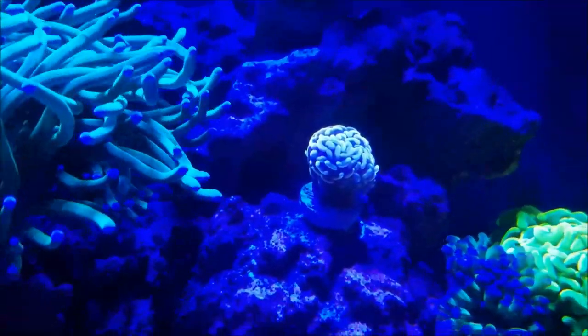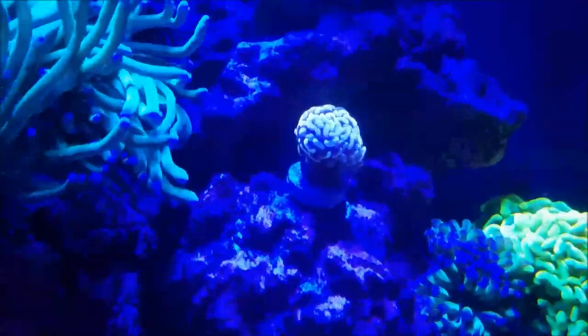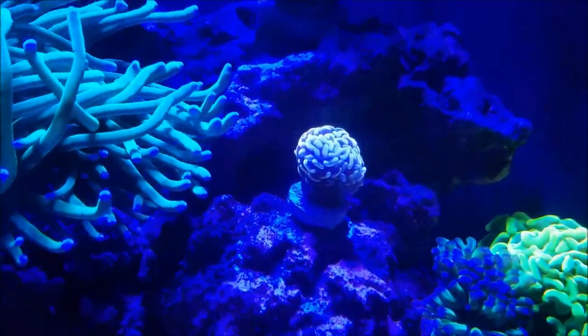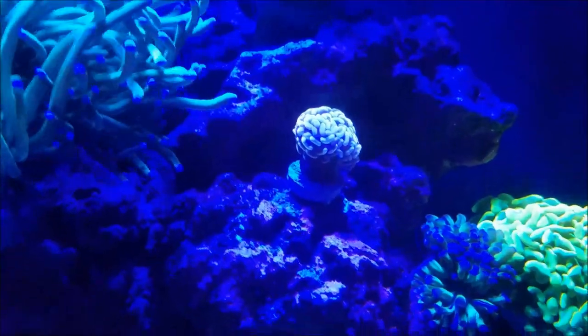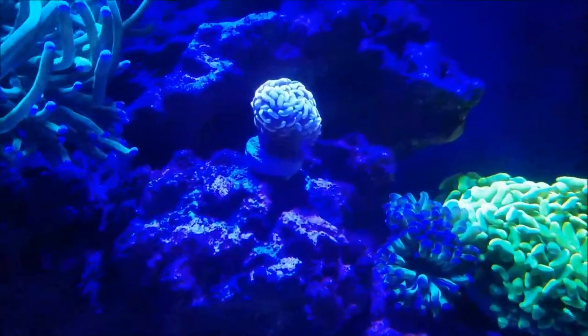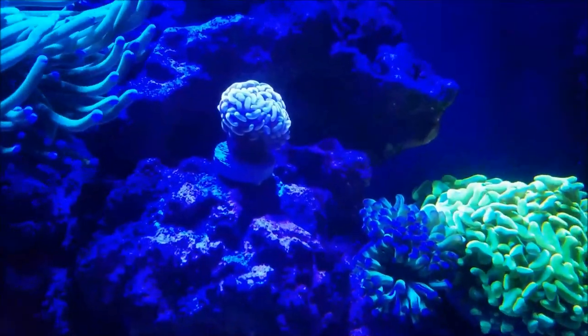This gold hammer is from Danny at Coralust again — as soon as my fox face gets out of the way — and I put it over here. It's not so close to the torches where it's going to get stung, but I want to get it up high in the light so it grows out. It is an Indo hammer, so the Indo corals seem to grow a lot quicker than the Australian variety, and I'm looking forward to seeing that grow out.